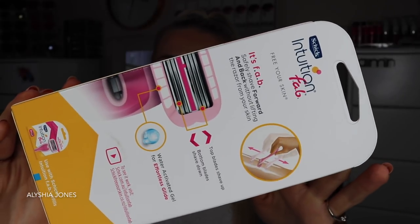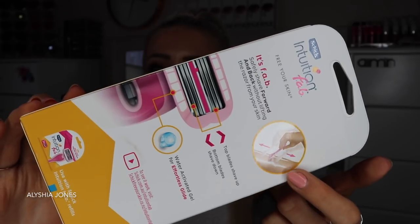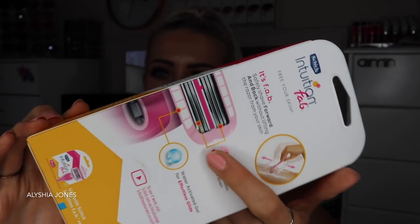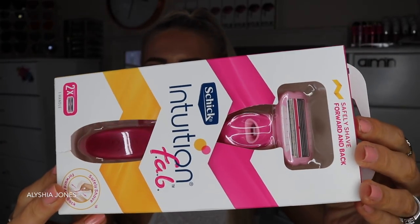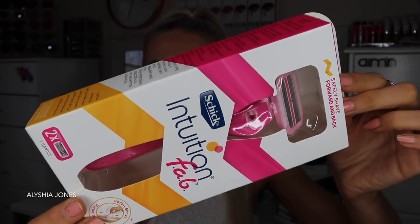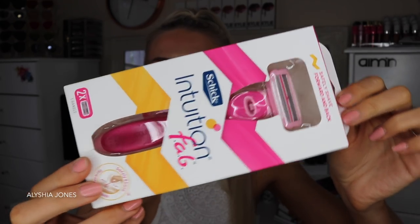I absolutely love the packaging — as you can see here, it's quite girly. Here's the packaging at the back: it has a little picture showing that you can shave forwards and back, it says it has water-activated gel, and it shows a picture of the shaver with the blades. On the front side you can see the shaver through the packaging, and I quite like the simple but girly design. I love the color choice they went with.